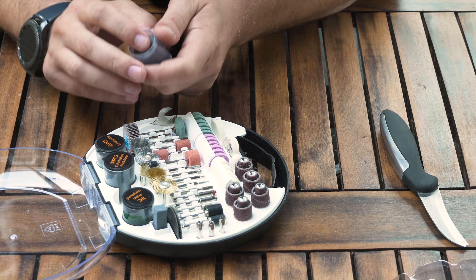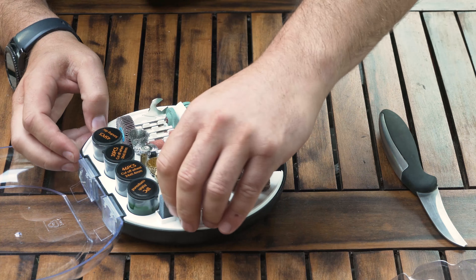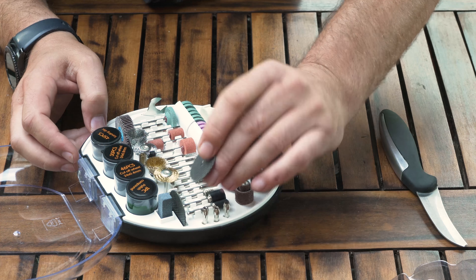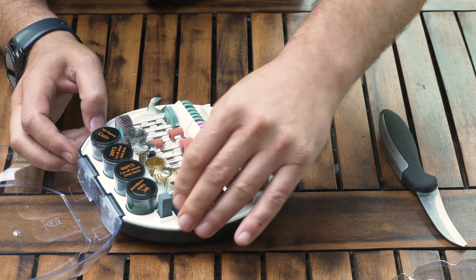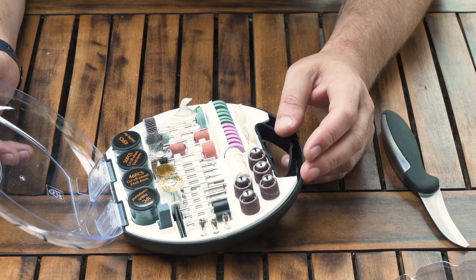There's one piece of polish compound and some more cutting discs right here — again very thin. If you want something harder to cut off, this is what it is. But for that money, you can't really go wrong with it.